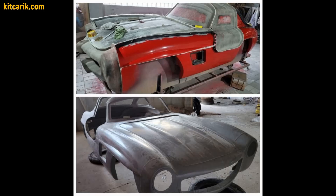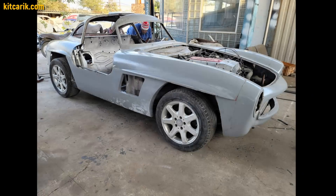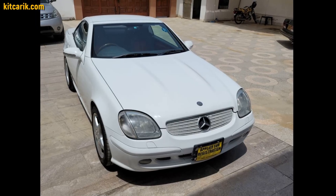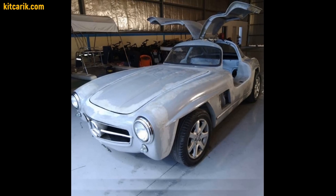Next, he covered the car buck with putty and painted it before working with epoxy resin and fiberglass. After that, he made fiberglass molds, and later a ready fiberglass body. At the end, he installed this fiberglass body on a Mercedes SLK donor car and made a legendary Mercedes 300 SL Gullwing.